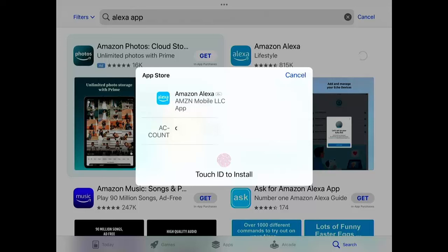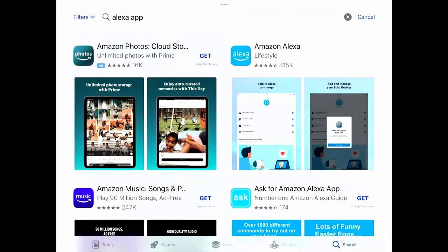Now it's going to ask you to touch to install — it might ask for your passcode, your Apple password, or nothing at all. It accepted my fingerprint, but it will vary from device to device. If you've got an Android device it might just install straight away. This bit might take a little time depending on the speed of your internet connection, as it is quite a large app. Once it's downloaded and installed, we can open it.